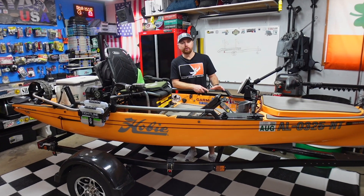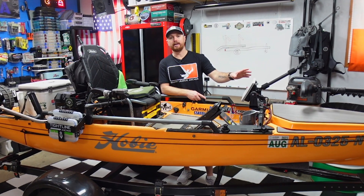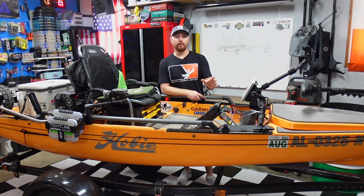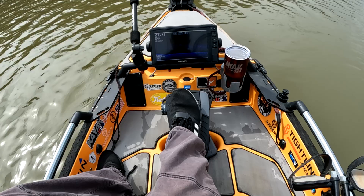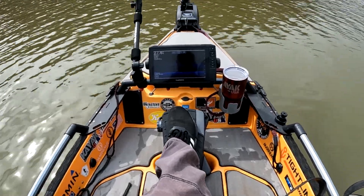So last week I took you guys out on the water with me to test out my DIY foot pedal mount for my MotorGuide XI3 trolling motor. We owned the water, we did some tests, and I figured out that the angle needed to be much steeper and that it had too much squish to the pedal.